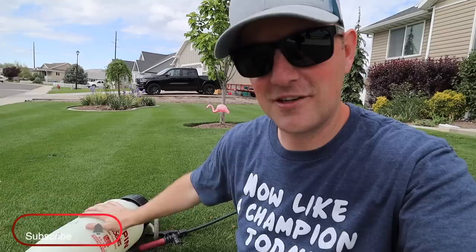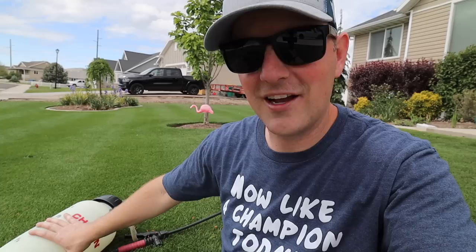Pump sprayers like this will work just fine — they'll get the job done. But if you have a larger area and you're carrying this around full of product and water, two gallons is fairly heavy and that weight can weigh on you after a while. And of course, the pumping gets annoying.